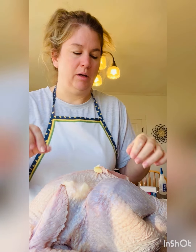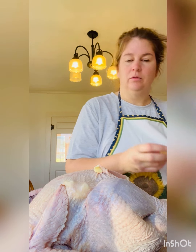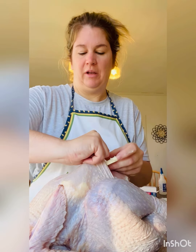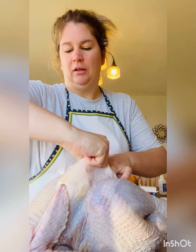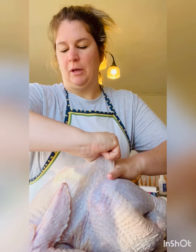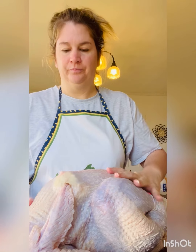A little trick that my mom does when she prepares her bird — she'll cut up cold butter and then stuff it under the skin to keep everything nice and moist during cooking. The coldness of the butter helps so you don't have too much of a mess going on. You stuff it under there, and I did it on both sides.